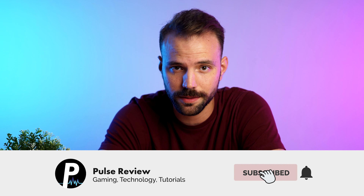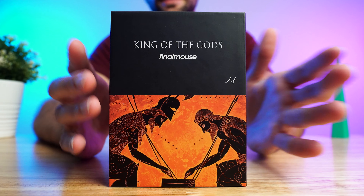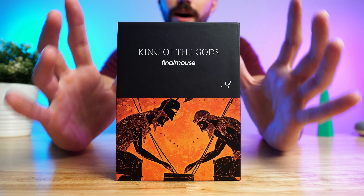Welcome to Pulse Review, the channel where you get a quick take on the hottest products. And boy, do we have a hot product today — the Final Mouse. This is the Zeus edition, medium-sized. I'm sure if you're on this video, you are well aware of all the buzz, all the hype about the Final Mouse.